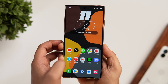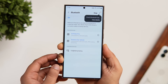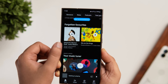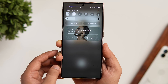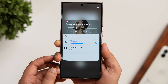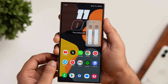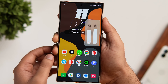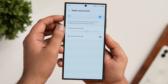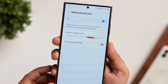Did you know you and a friend can connect two earphones at the same time and watch a movie or listen to the same song on one phone? With two earphones connected, open the notification panel and tap the media output icon. You'll see a list of connected devices — you can select whichever earphones you want, or enable output on both at the same time. You can also set a custom volume limit for all earphones and speakers connected via Bluetooth by going into volume settings, tapping the three-dot menu, selecting 'Media Volume Limit', and turning it on.